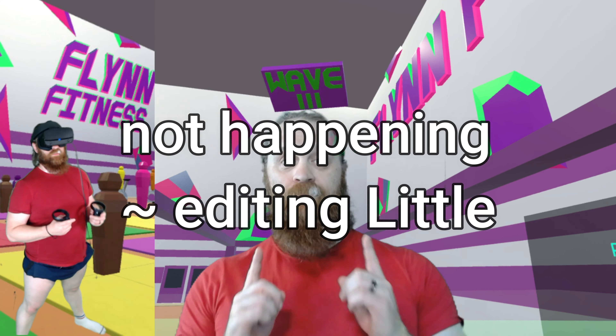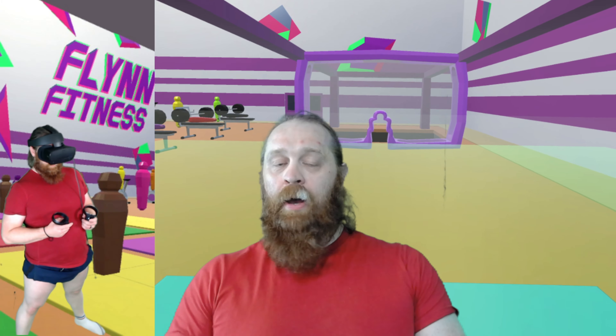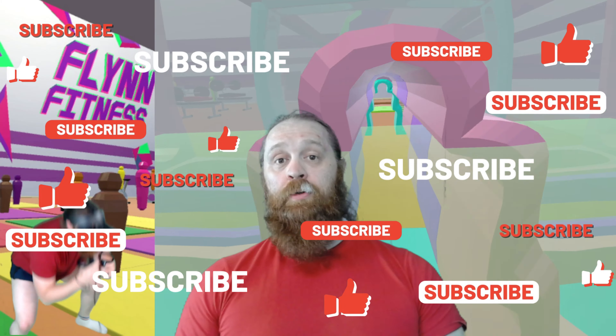Of all the intensifiers I tried, I probably prefer the weighted vest. I wasn't nuts enough to try all three at once, but if Little has a go I'll do it with all three applied. That's it — there's not a lot to say about Hot Squats, but for a free game, if you want to push yourself and do something different, give it a shot. Thank you for watching — like, subscribe, support the channel so me and Little can keep going. Until next time, see you soon.